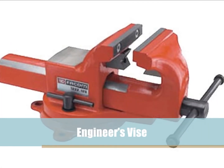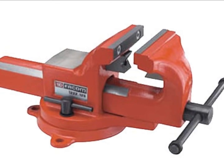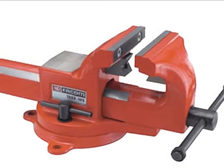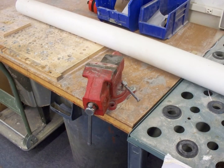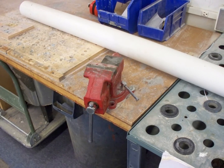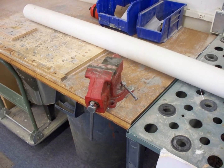This is an engineer's vise, also known as a metalworking bench vise or fitter's vise. The jaws are made of hard metal. The vise is bolted onto the top surface of the bench with the face of the fixed jaws just forward of the front edge of the bench. The bench height should be such that the top of the vise jaws is at, or just below, the elbow height of the user when standing upright.